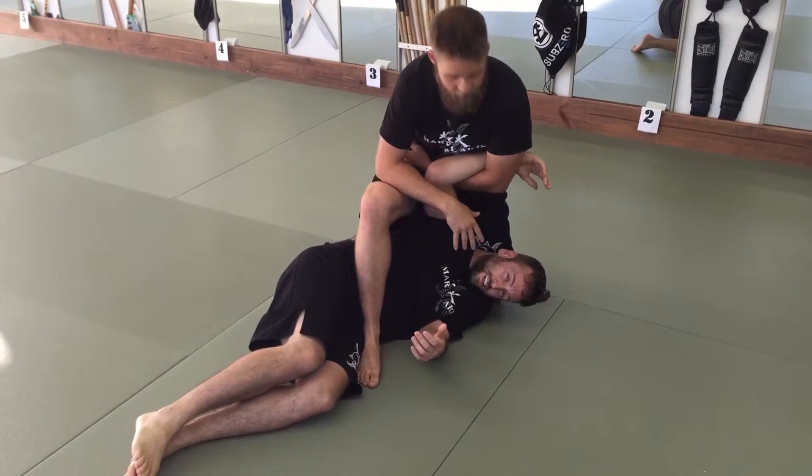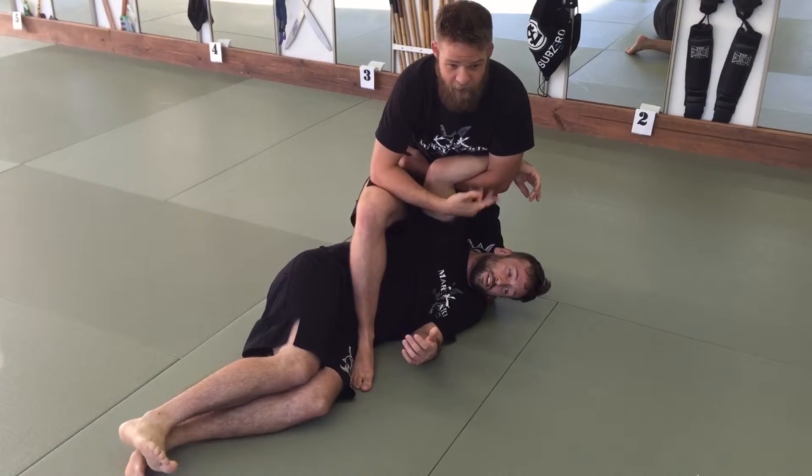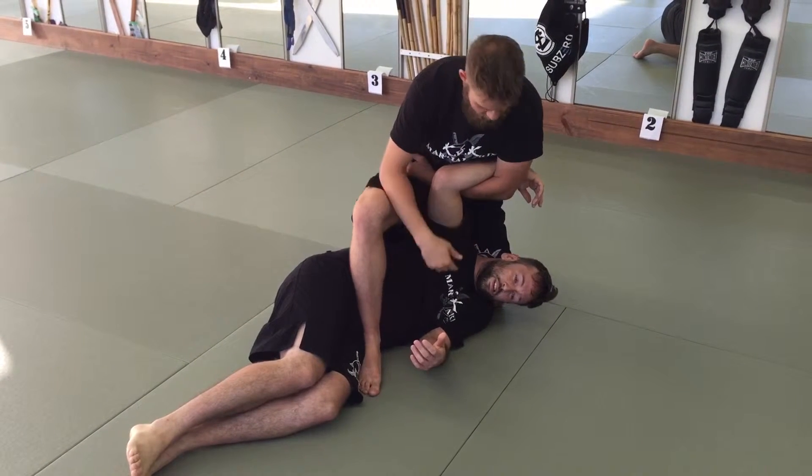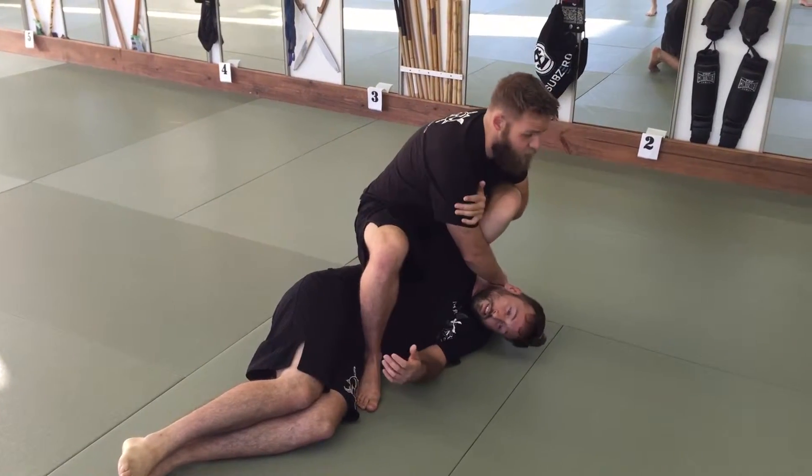In Brazilian Jiu Jitsu, you'd look at this and you would call this what? — Americana. Americana, yep. But in Silat, this is just referred to as 'branch up.' If you think of it like a tree branch, it's pointing up towards his head. Looking for this position here.